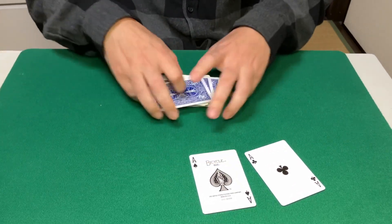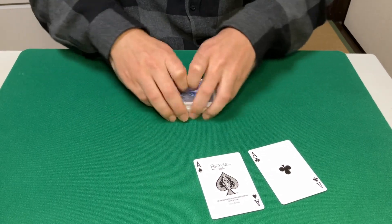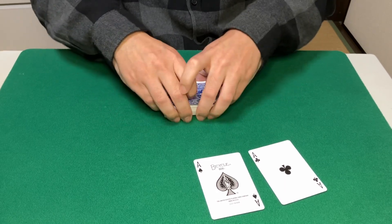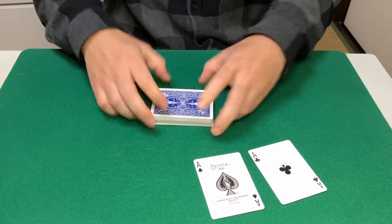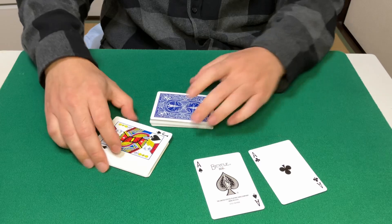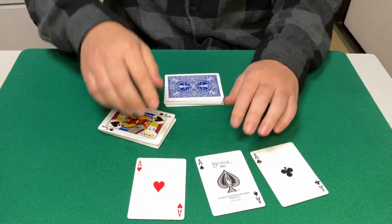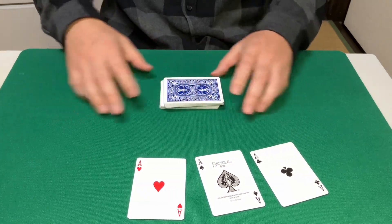Let's go for the third ace. The third ace is going to be right about there — yet again, if I was one card off I would have missed completely.